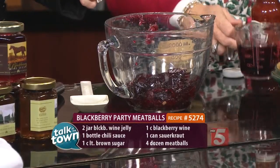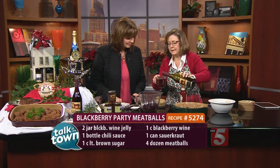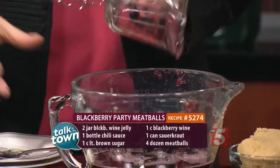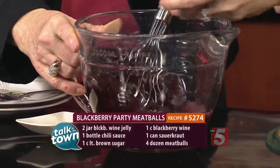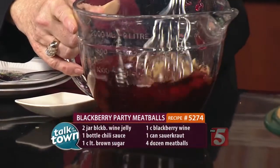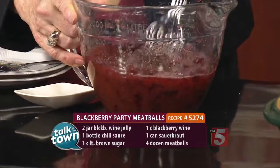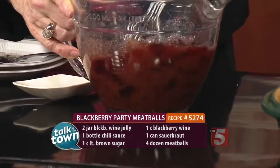To this, we want to add one cup of our blackberry wine. If you want to start with the whisk and start whisking that a little bit, then we'll add our brown sugar — firmly packed, one cup of brown sugar. You just mix that all together and kind of dissolve the jelly very quickly.